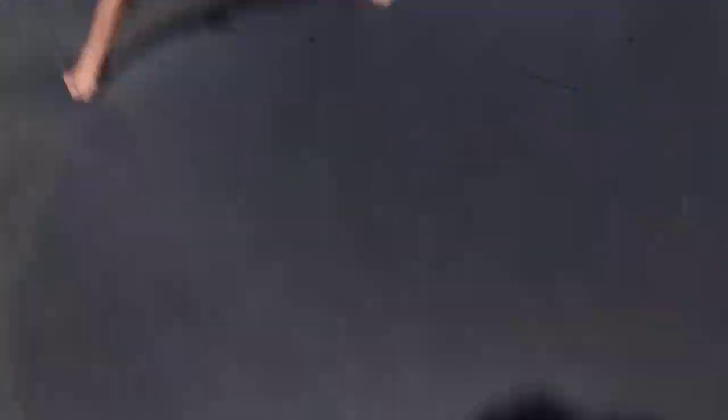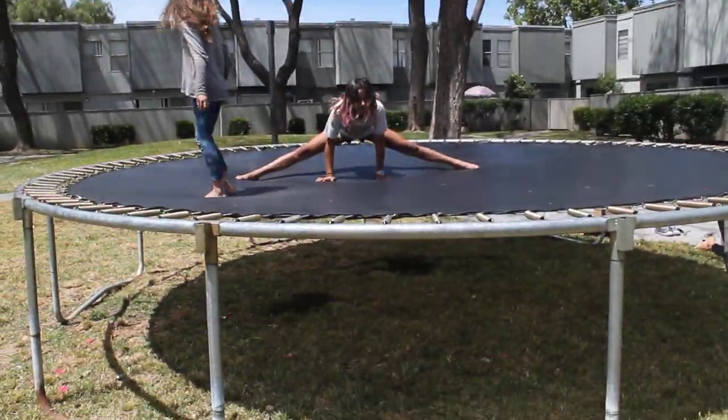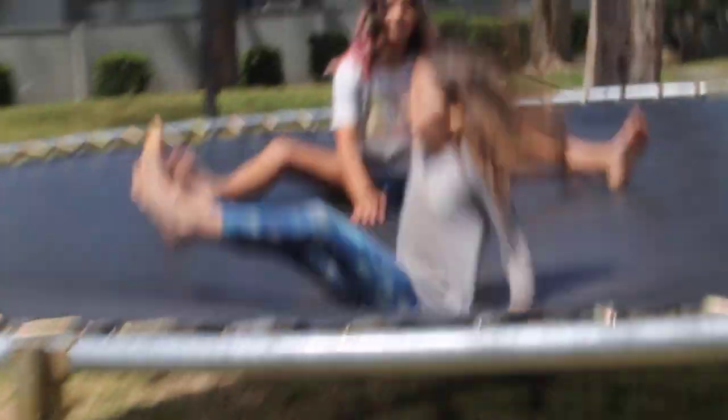So, as you guys can see, let me take the camera please. There is Lola who's just recording me, and then there's the trampoline. I just jumped off. But guys, there's the trampoline, Lola's doing the splits.